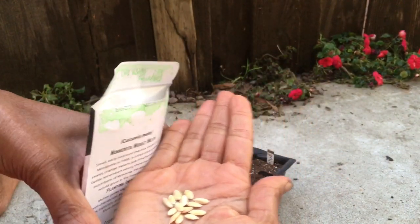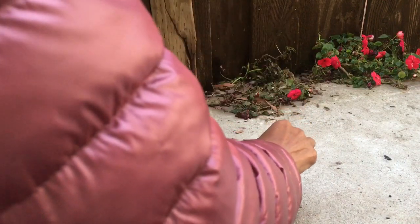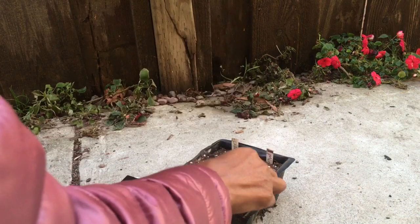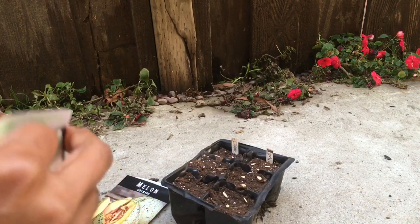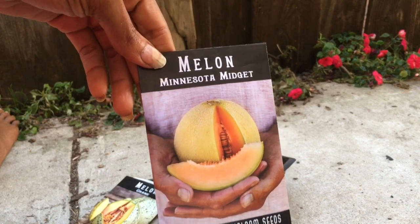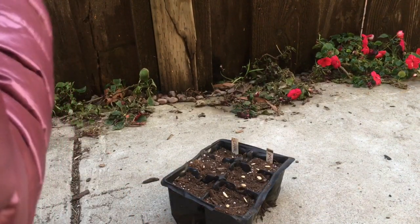Melons can be planted pretty close — it doesn't stunt their growth or give you any less food. I'm going to put three seeds in each of these. These are all bush melons, so they don't give you long vines. They only get about three to five feet long, so when they say they're midgets, they're midgets — but the melons are a nice size and they sweeten up well in my weather.